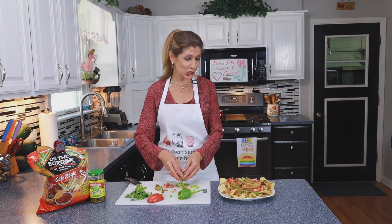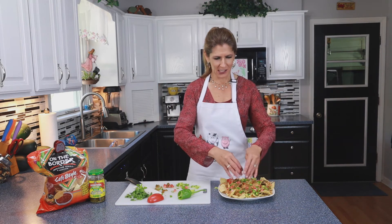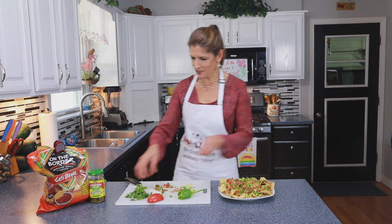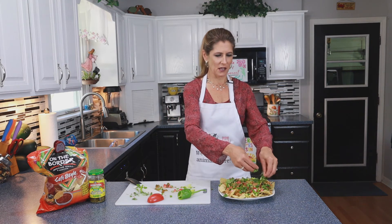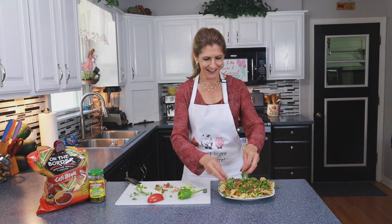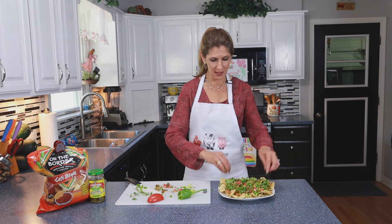Do they not look so yummy? I just feel like cilantro has got to go on every Mexican item I make. Cilantro is very good for you too, but it's just got a taste I love.